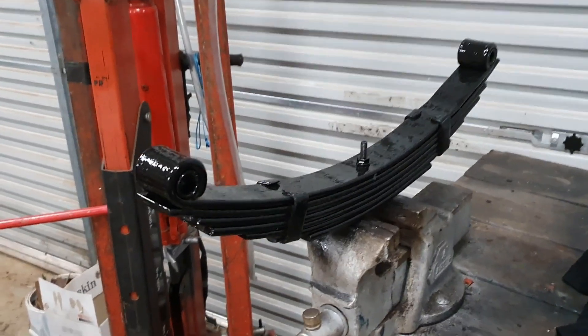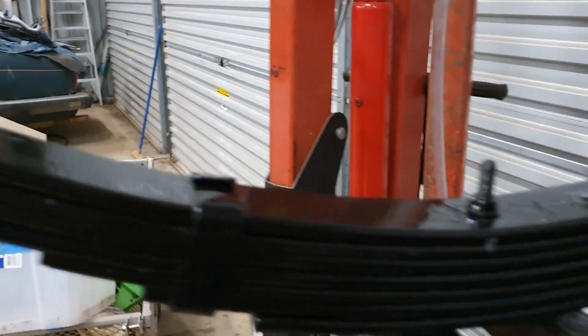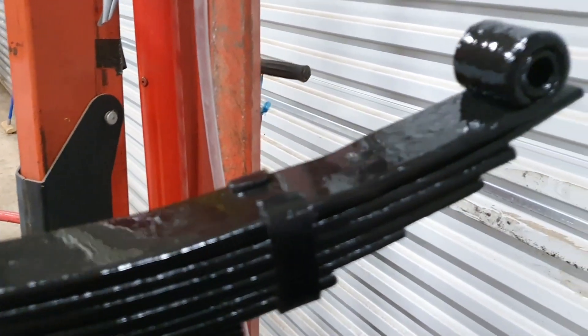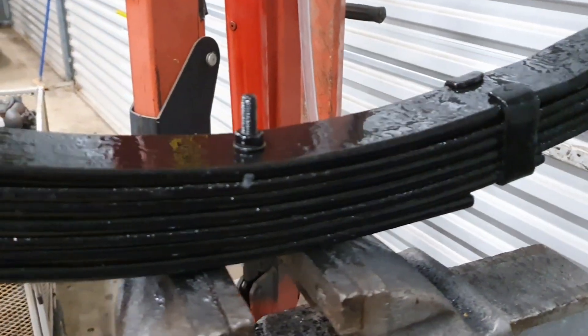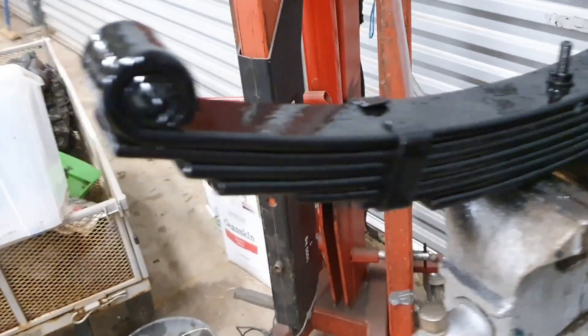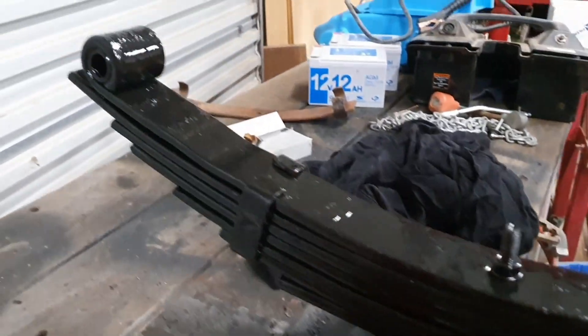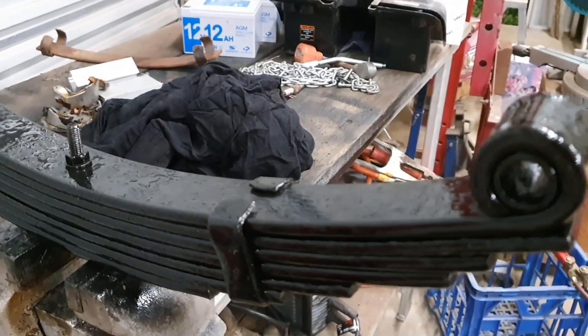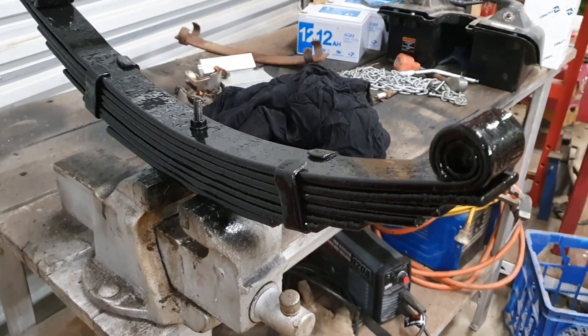One refurbished spring pack. I put in an extra leaf just underneath the one that I had to repair, just to give it a bit of extra strength. I got an old set of springs from the local trailer fella out of his scrap metal bin and used a leaf from there. It just adds a little bit of extra springiness, and on a trailer that's not going to matter one little bit.